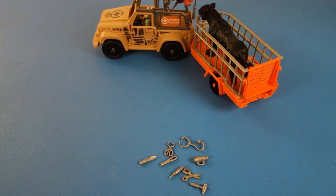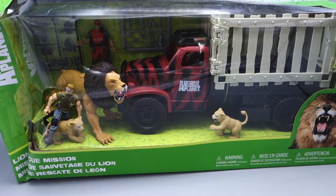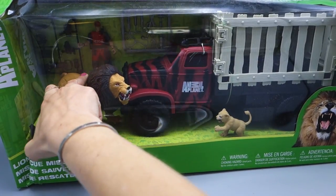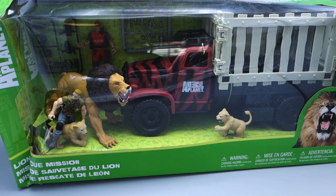We have a brand new Animal Planet Lion Rescue Set. We're so excited to get this, and I think the lion may roar. Let's see — oh, there he goes!